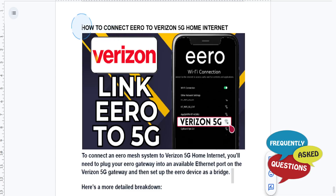Hey guys, in this video I'll show you how to connect Eero to Verizon 5G home internet. To connect an Eero mesh system to your Verizon 5G home internet, you'll need to plug in your Eero gateway to an available Ethernet port on the Verizon 5G gateway, and then set up the Eero device as a bridge.